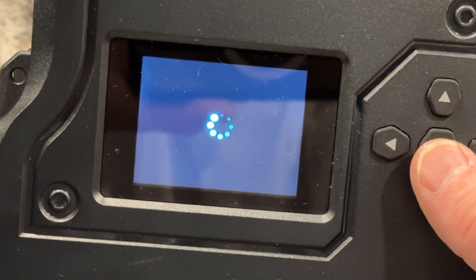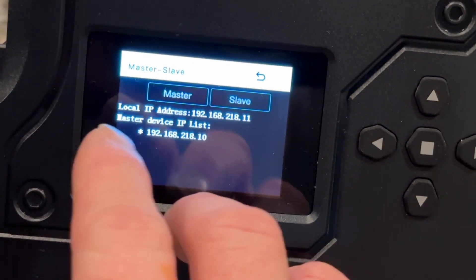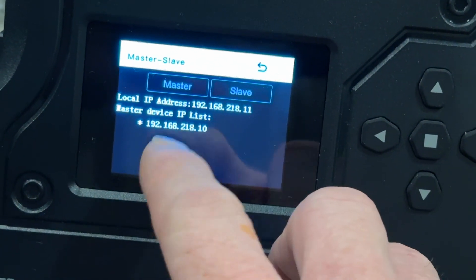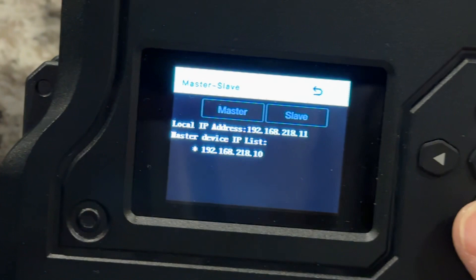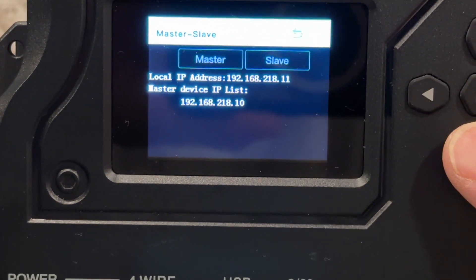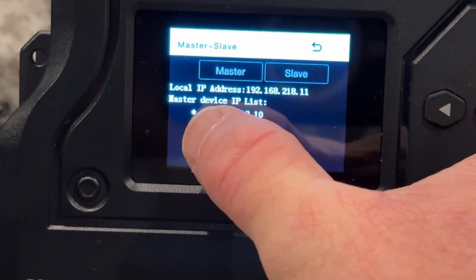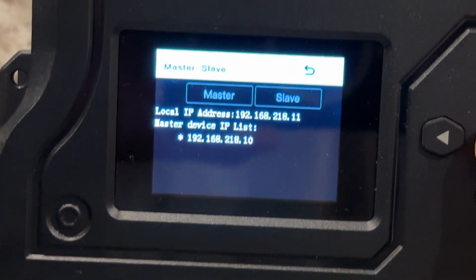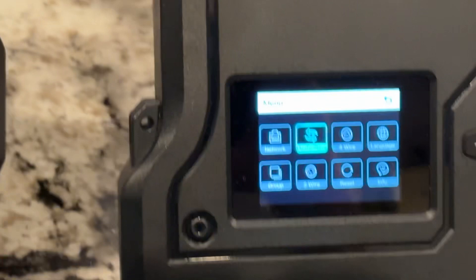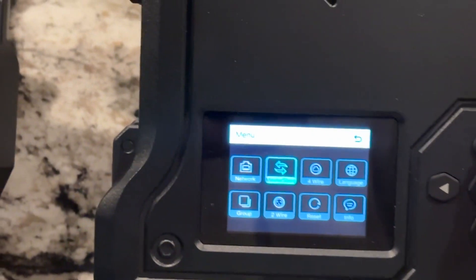It does its configuration and talks to the other one. If this is set up properly and doing what it should, you should see down here the IP address list. The important thing to get it to actually work is you want to go down to that IP list where you've got the asterisk. Once you've got the asterisk on it, push the middle button to select it. If you don't do that, you might actually jump out without actually selecting that IP for the slave.